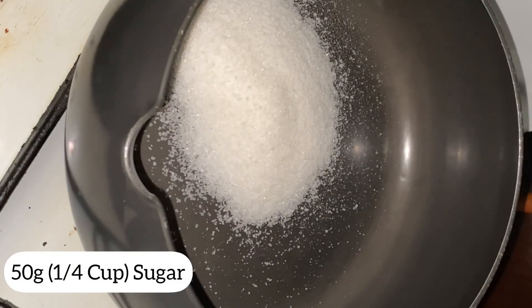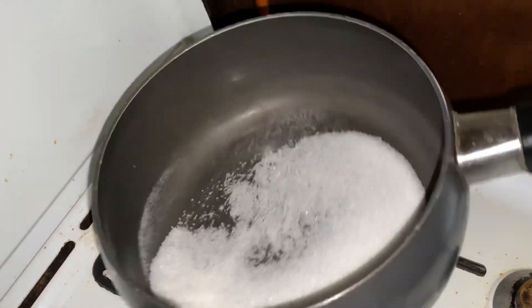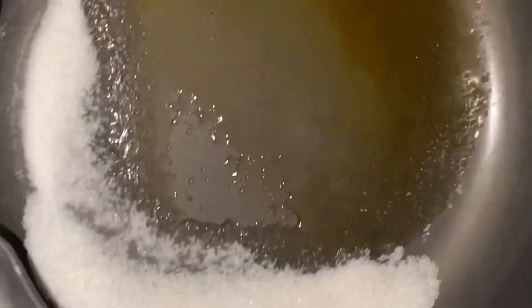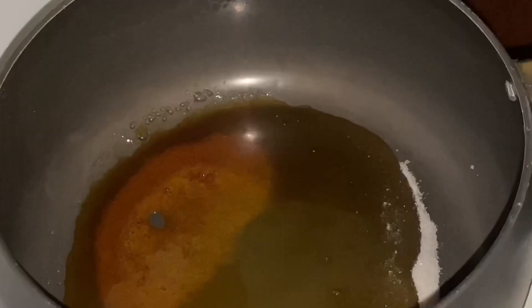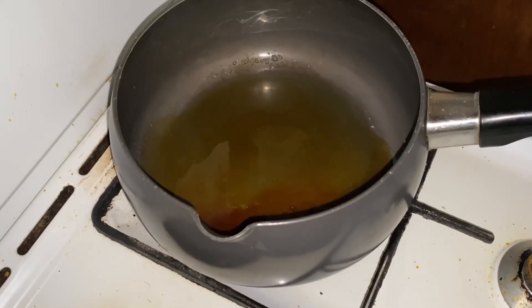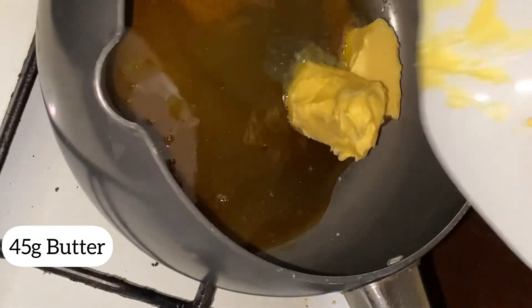Add 50 grams of sugar to a pan and stir over low heat. Keep turning the pan to help the sugar melt properly. After the sugar has caramelized, add 45 grams of butter.